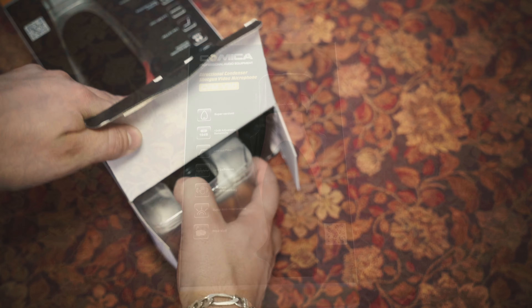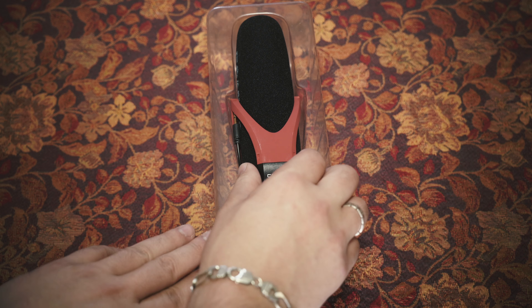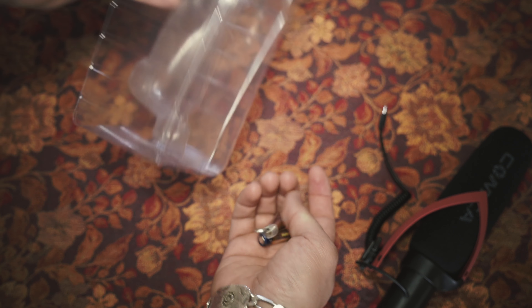So this is what comes in the box. We have our microphone with its standard wind muff, an already attached shock mount, and two AAA batteries. We also get an included dead cat wind muff, which is especially useful when you're shooting on windy days.